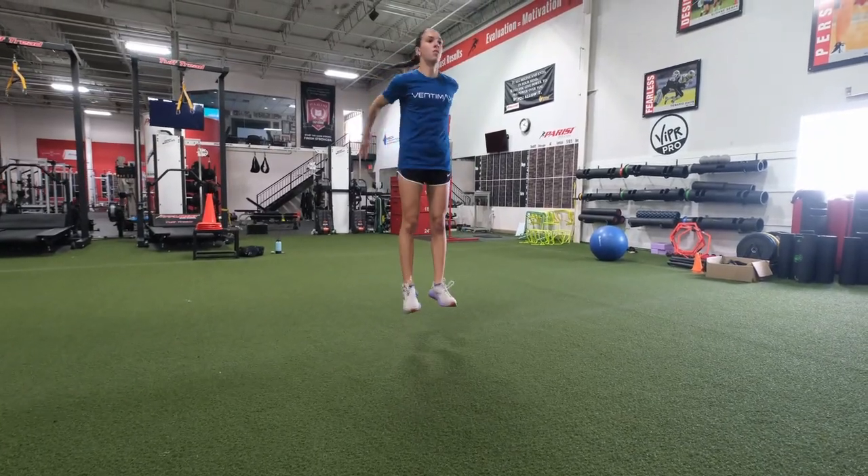That is muscle pulsing — co-contraction skill. Muscle pulsing in terms of co-contractions, trying to get massive amounts of stiffness in short periods of time — a tenth of a second — is more of a skill than strength.